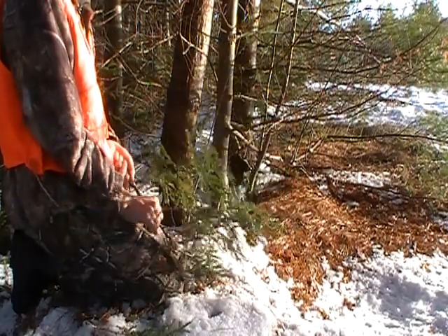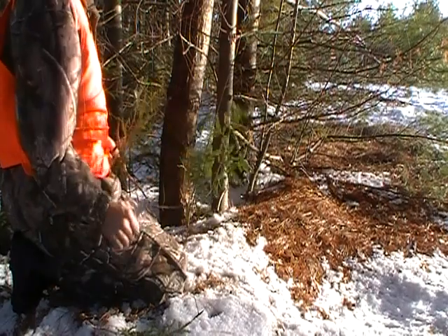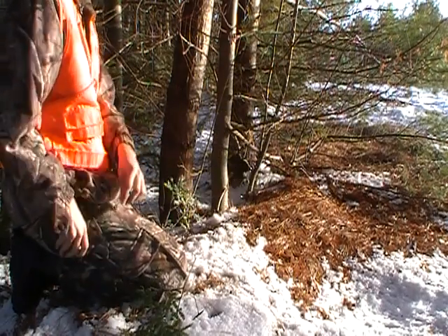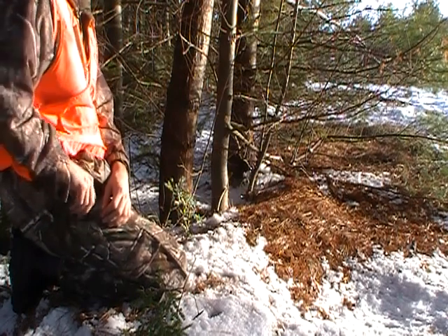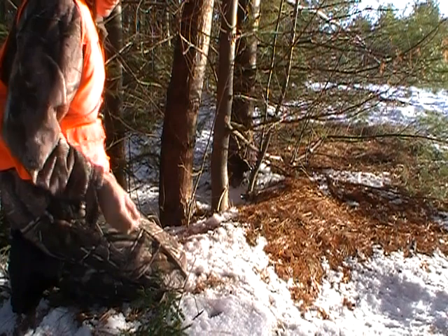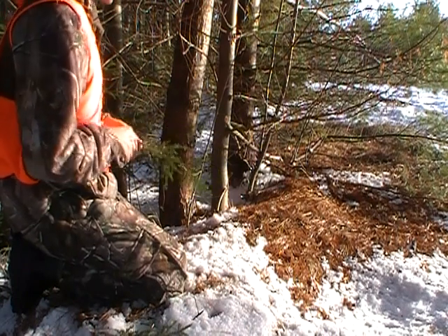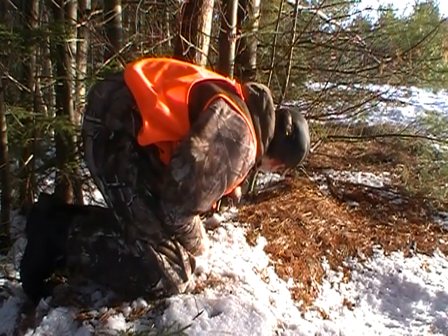This is pretty much how my snaring season is going to go this season. Pretty much anywhere where I see a track I'll set a snare, because there's no real solid trails with lots of rabbit tracks. It's mostly all deer. Actually, the deer are going on the snaring line — my trap line or whatever — they're going right along that.